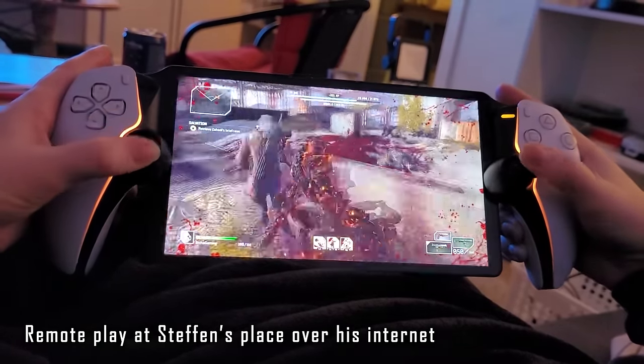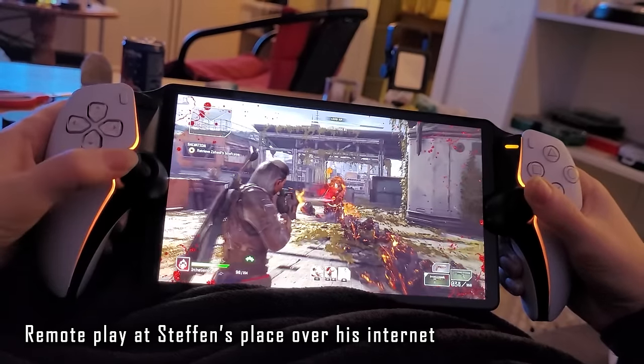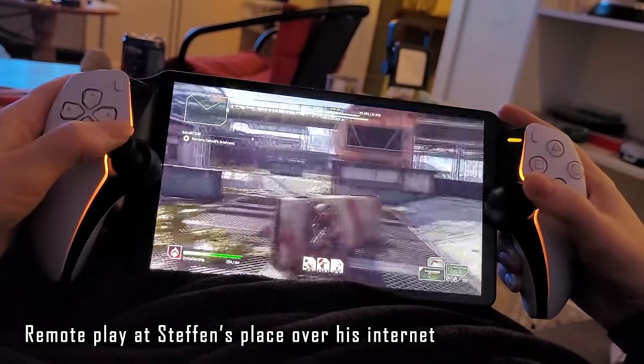I was stunned and amazed — there was no lag, no input lag whatsoever. I was so amazed I forced neighbor Stefan to hold it, and he agreed it was good.